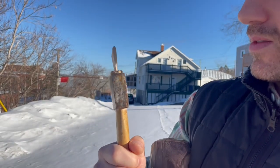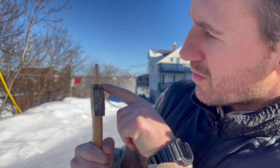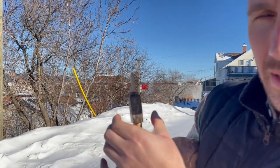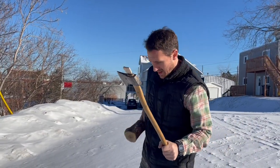As you can see, the wedge has already gone in and it's starting to mushroom out — that's good. As we bang it in more, it's going to expand inside and split the wood. I came outside because I want to be respectful to my neighbors.